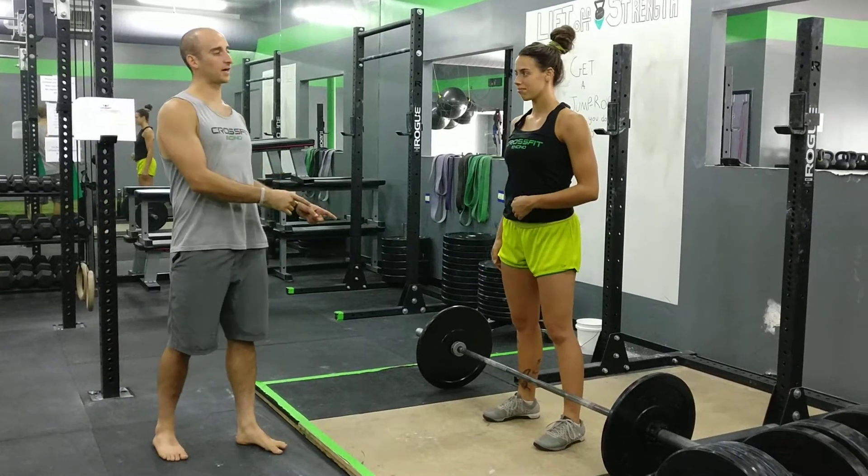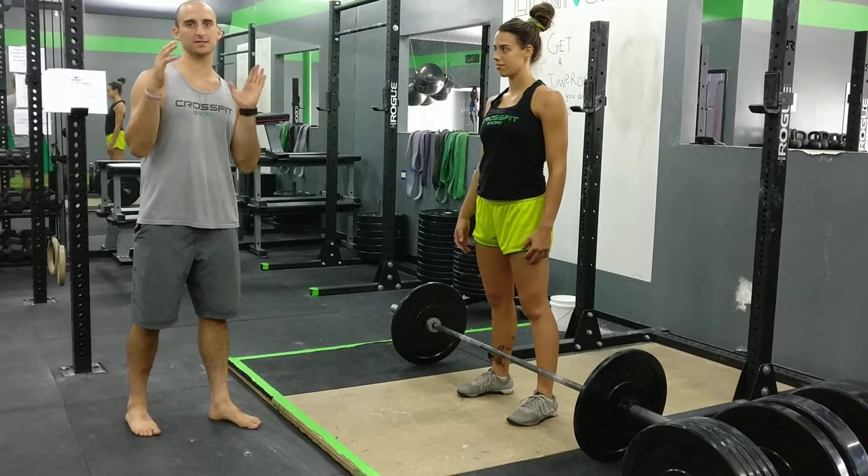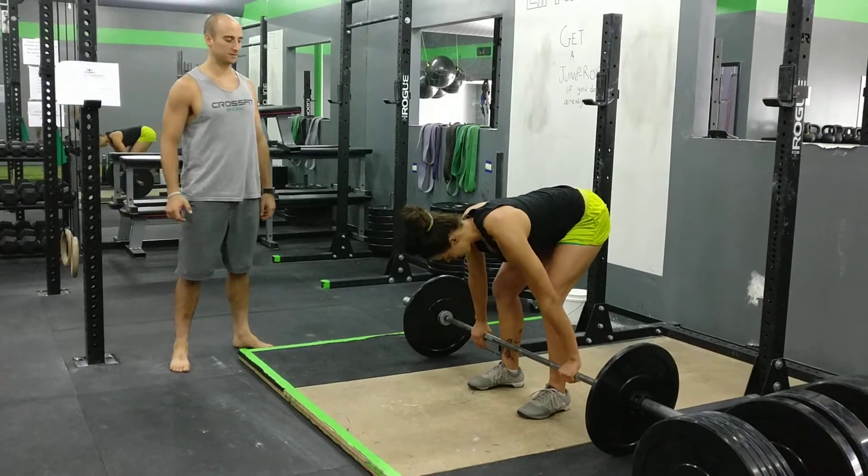All right, we're doing a clean high pull to a clean. So it's complex — it's two separate movements that are done together. 2 equals 1. Math.